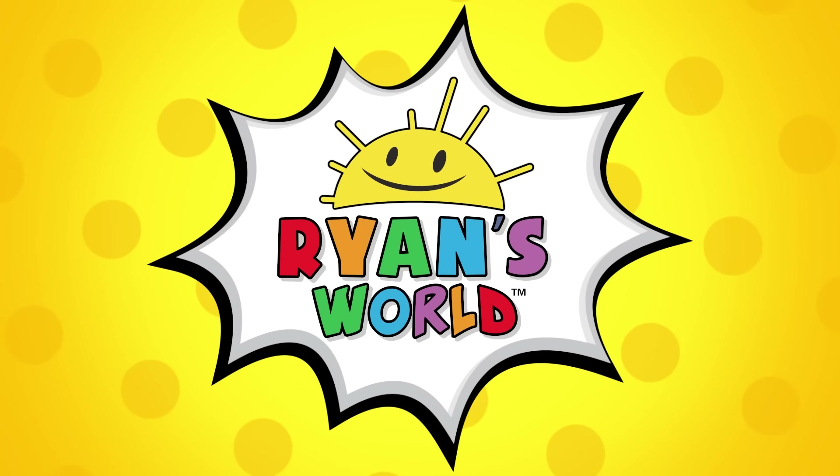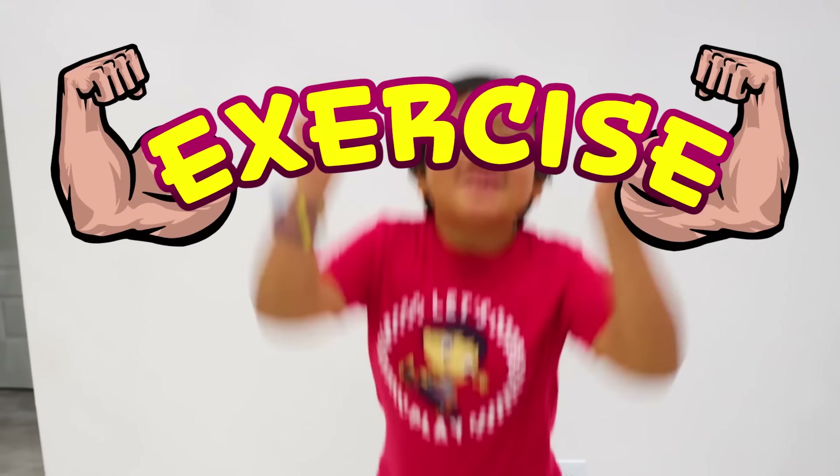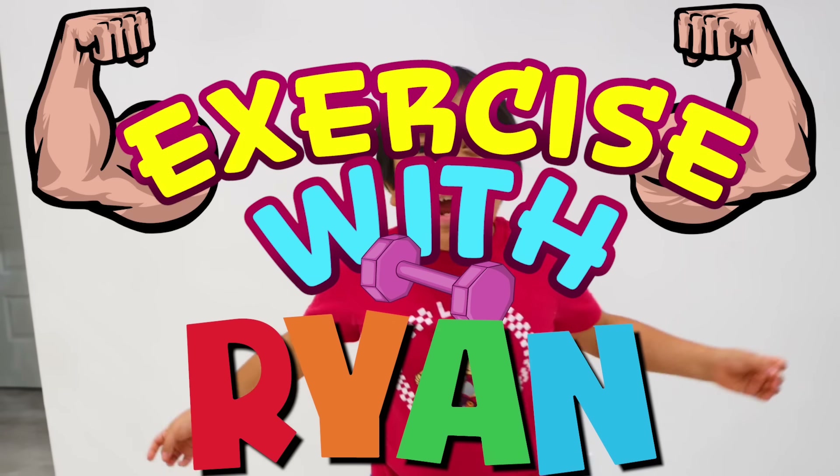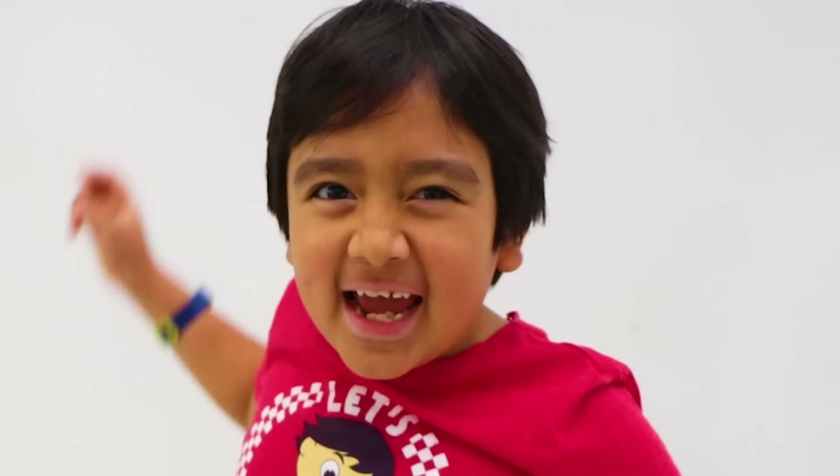Welcome to Ryan's World! Hi guys, welcome to Exercise with Ryan! And we're gonna have 10 minutes of fun! So get up and let's start!